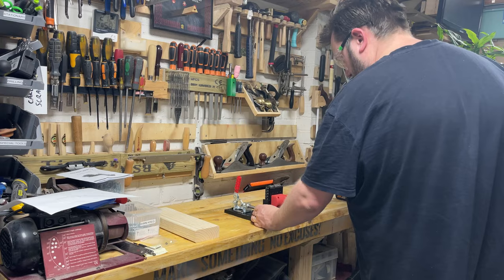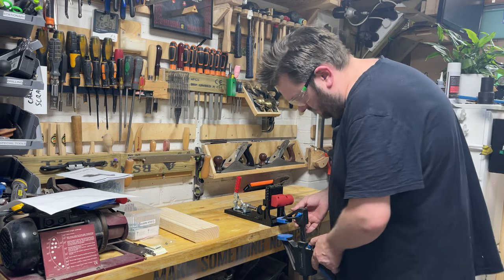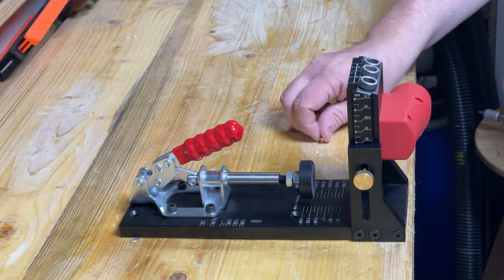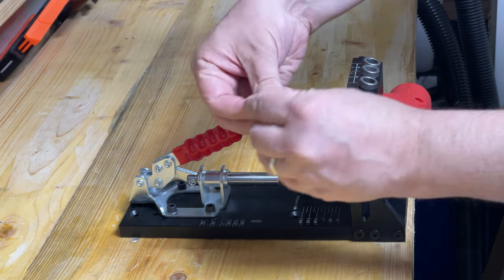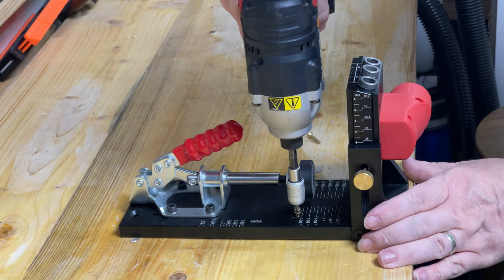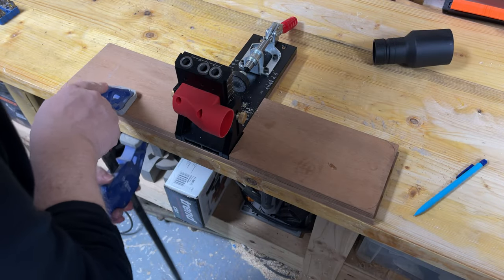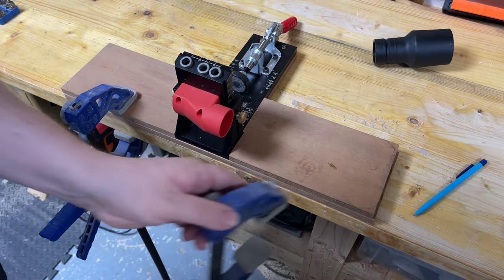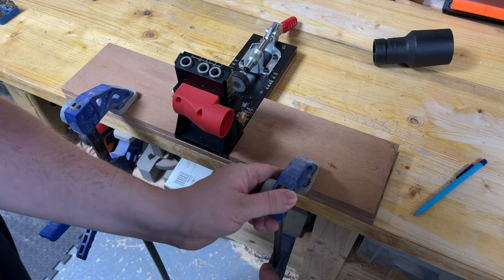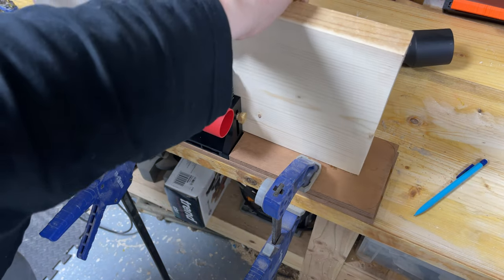Using it is an absolute doddle. However, before you do anything else, it's recommended that you secure the jig to the workbench. You can use a clamp at the back or you can use the pre-drilled screw holes that come with it to go straight into your workbench. I found the ideal way is to use a piece of scrap wood and make a jig for your jig, so you can use two clamps to clamp it down either side and get a bit of support either side of the jig if you're doing wider pieces.